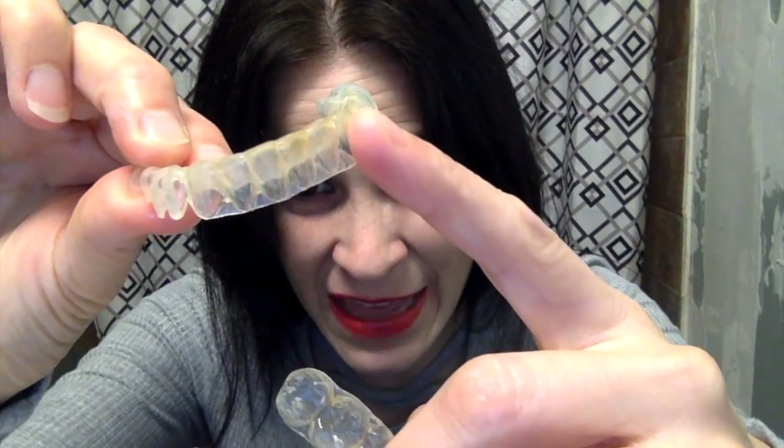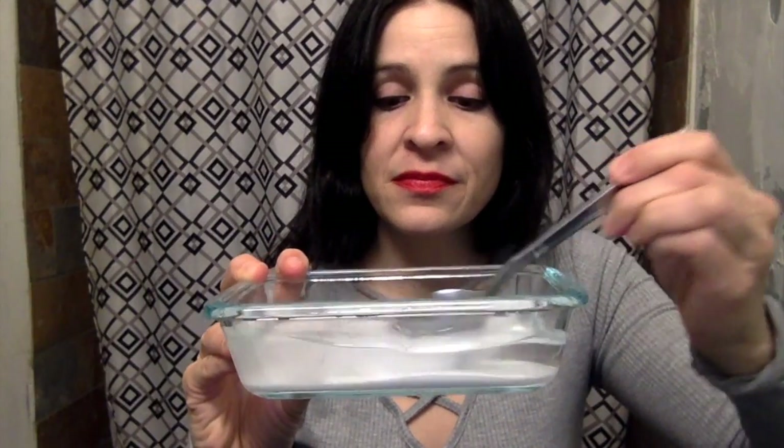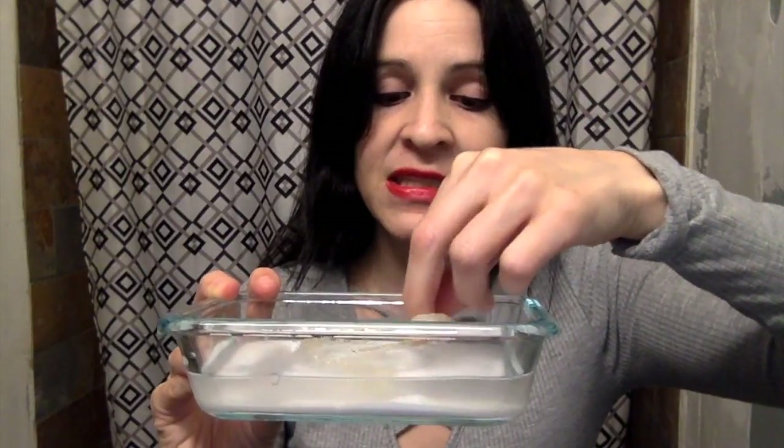Everything else that you see in there — all that — that is staining, and that is what I am going to work on today. We need 50% water, 50% hydrogen peroxide, and a couple of tablespoons of baking soda. I already mixed up the mixture, and I'm going to put the retainers in there. This should help with the staining.